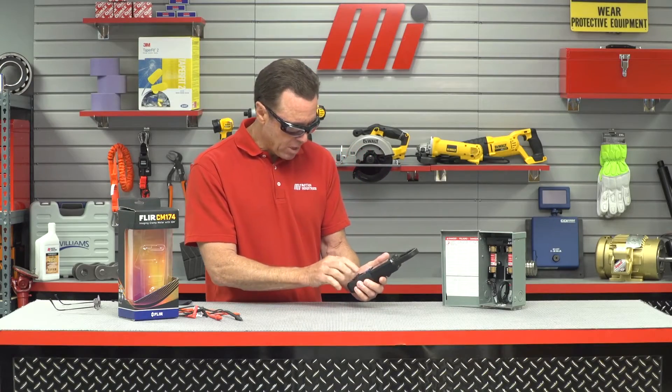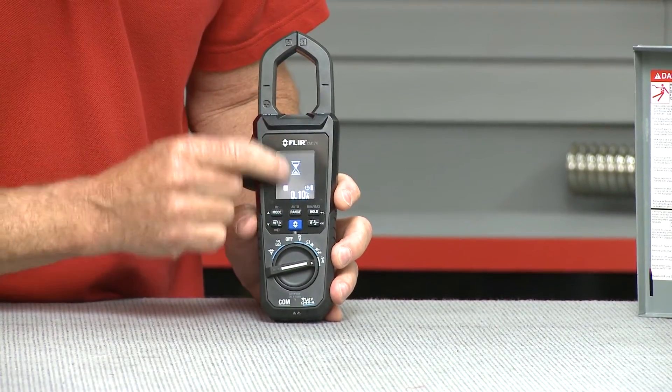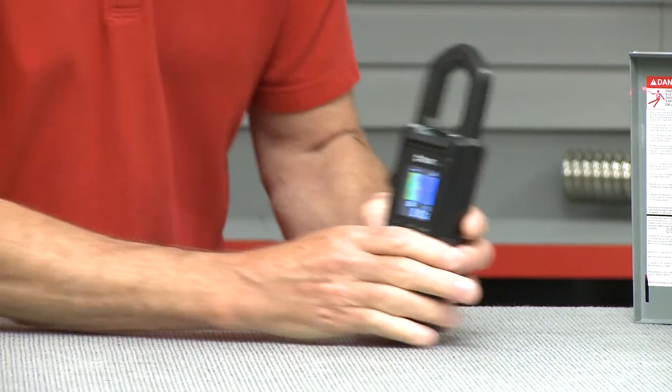We're going to turn it on — the way we do that is we just hold this blue button right here for a second. We've got our little hourglass that pops up; it's loading our thermal imaging. There's our thermal imaging.